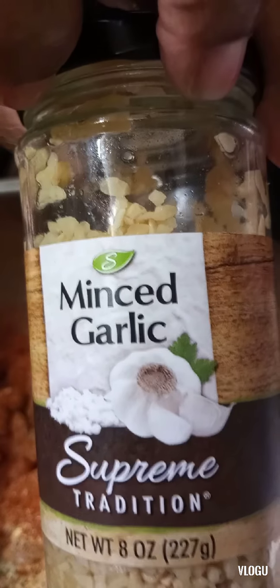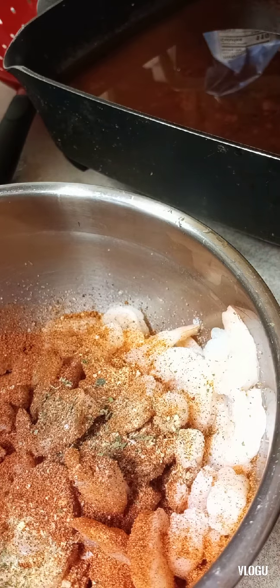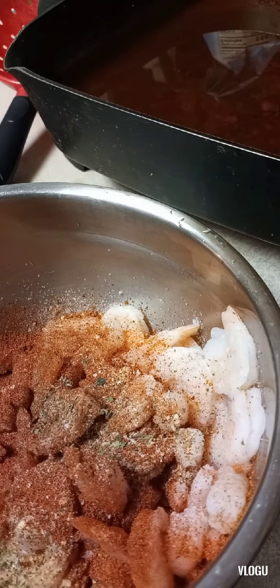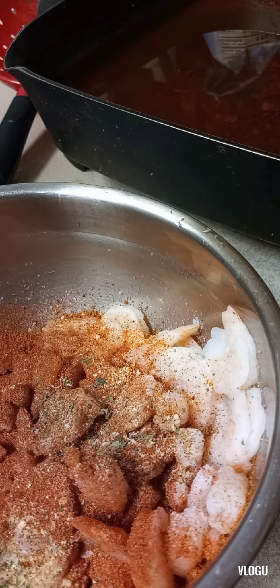Next we got to mix garlic — oh yeah. Now we're gonna put some of that in there, and I gotta have some garlic in this. So yeah, I'm going to put that in there. It's gonna be tight. All right, there we go.